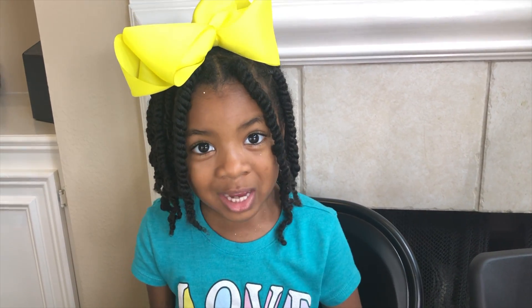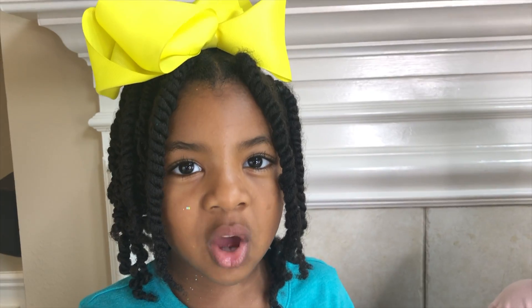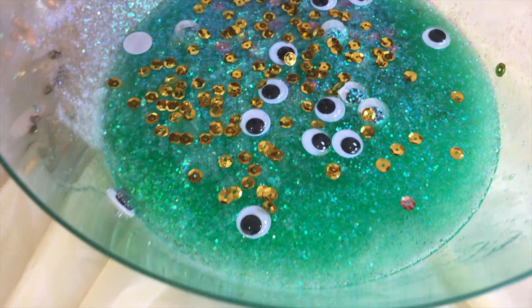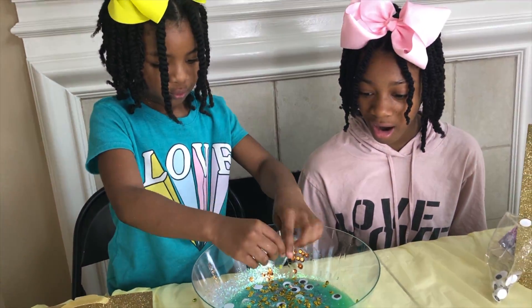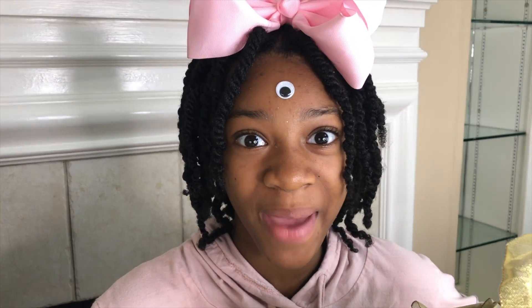It looks like it's looking at me! I can't wait to see your sequins in the slime! This is going to be beautiful! The gold sequins are so pretty! Hey Sparkle, I'm eyeing your bag!